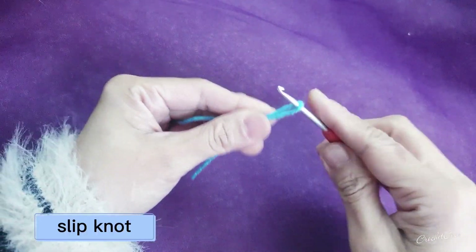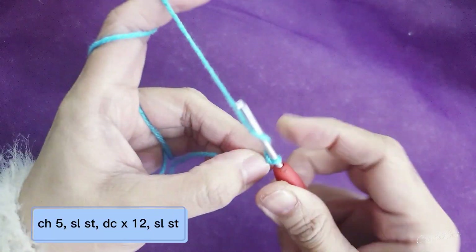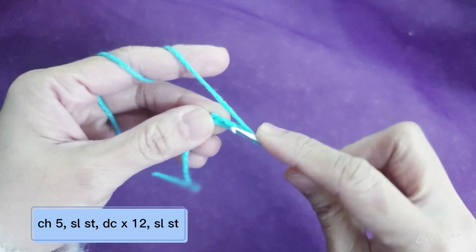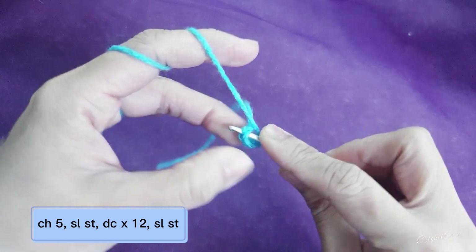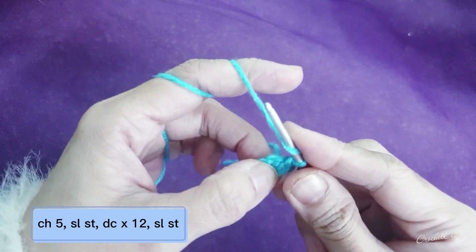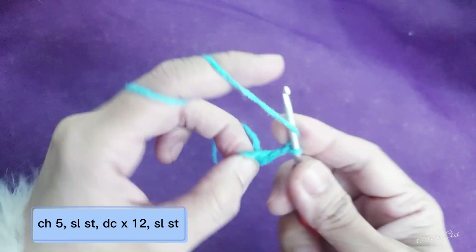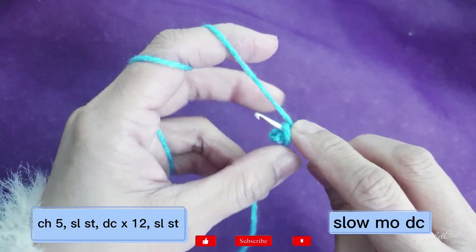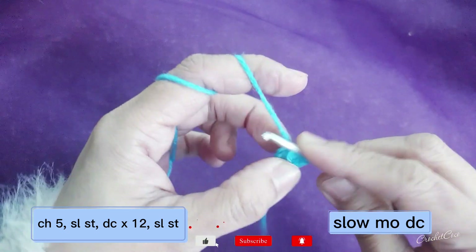First you're going to make a slip knot, and then after that you're going to make a chain — one, two, three, four, and five. In the first chain from the hook you're going to insert your hook there, you have to make a magic ring, and then chain two. Chain two doesn't count as a stitch.